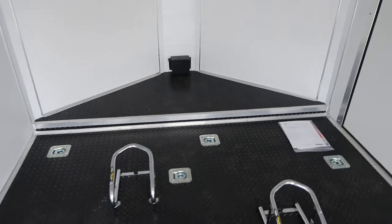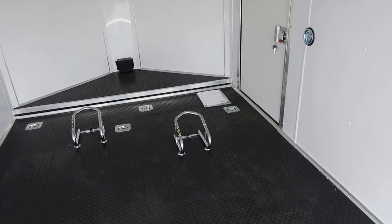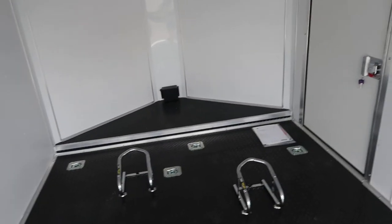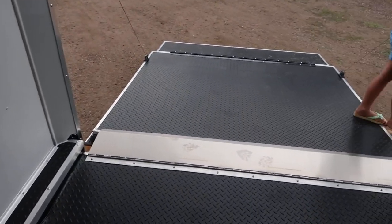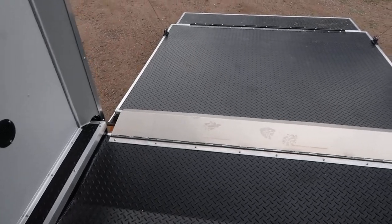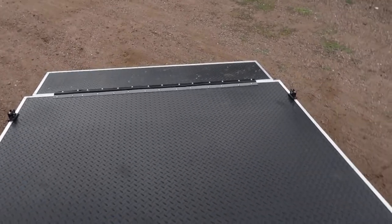We do have a couple other all aluminum low haulers in stock as well, so if you want to cut even more weight you can with an all aluminum frame. But this is an awesome unit — we love the flames, it's very cool. Give us a call if you guys are in the market for a new trailer, we'd love to earn your business. 303-688-8485 or you can check us out online at coloradotrailersinc.com.